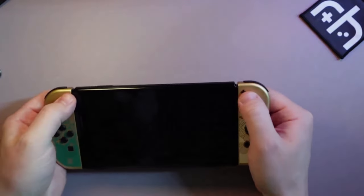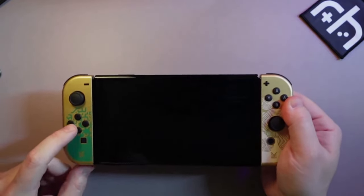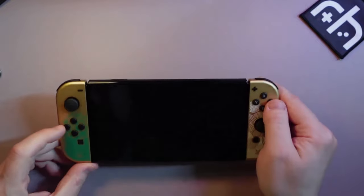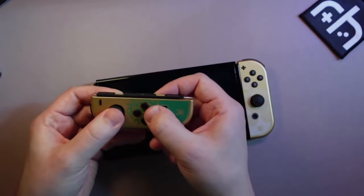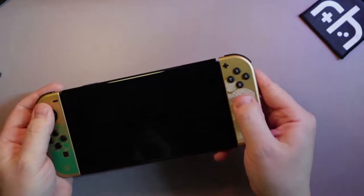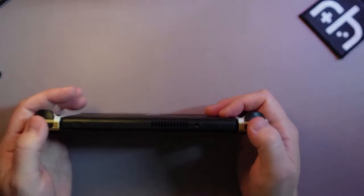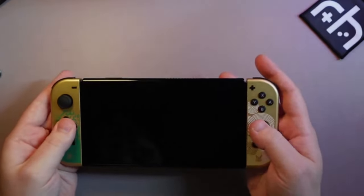We've got clicky face buttons all the way around and a clicky D-pad. I don't like this — it feels old school to me, like mid-2010s AliExpress jank. Don't get me wrong, the quality is awesome, but the fact that we're separating out the D-pad... I understand why Nintendo does it — so you can pull off the Joy-Cons for multiplayer — but I'm not sure how many people really use that. The joysticks are solid, though there are rumors that stick drift is common. The L1/R1 buttons are quiet and clicky, but I just don't like micro-switches so much.